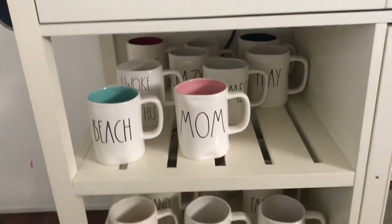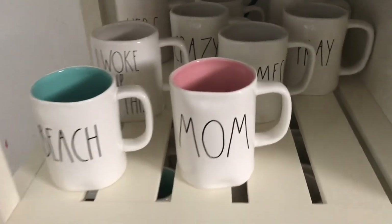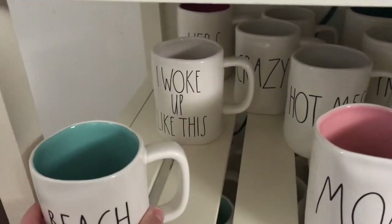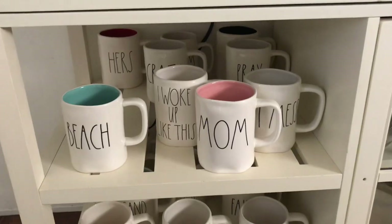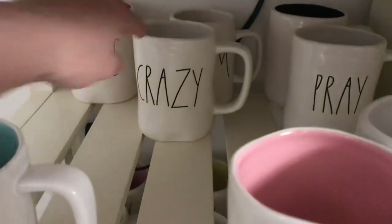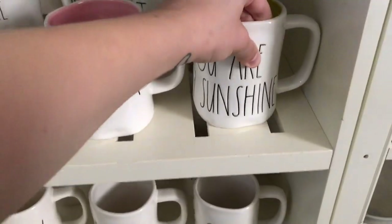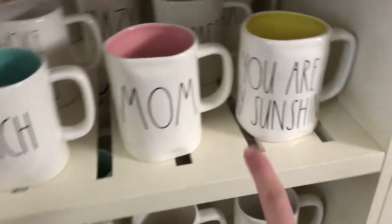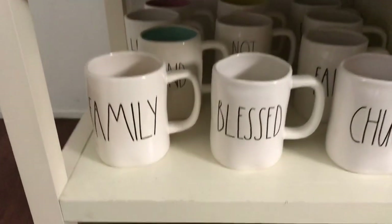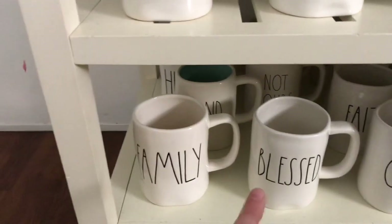Down here with my mugs — these are the mugs that I use the most. So I've got Peach for Susan, Mom with pink inside, Hot Mess, I Woke Up Like This. I've also got Crazy Cray Hers with red inside, another Mom with pink, and then His. There's the other one I normally have there — it's You Are My Sunshine with yellow inside. Down here on the bottom I've got Family and Blessed. These are the first two mugs that I ever found. I found Blessed at Marshalls and then went across the street and found Family at Home Goods. That started my addiction right there.